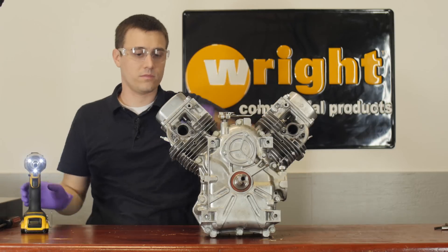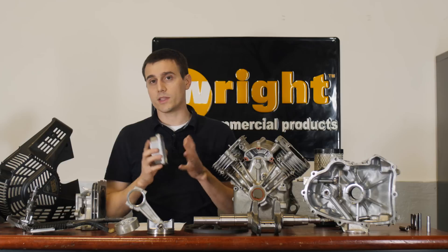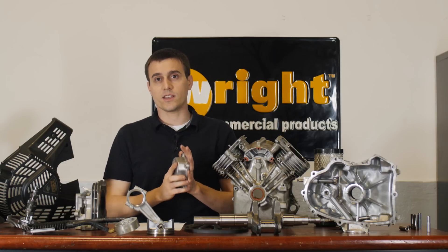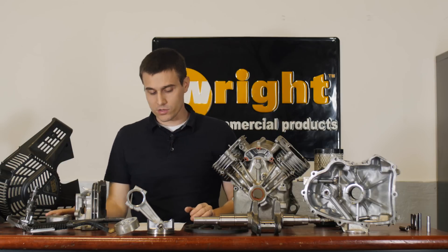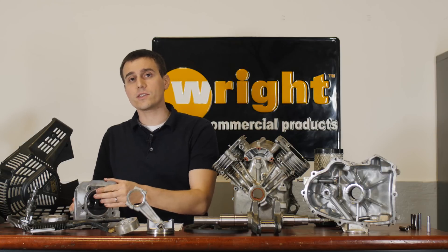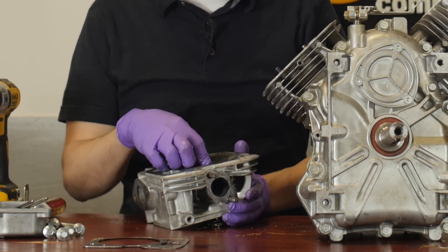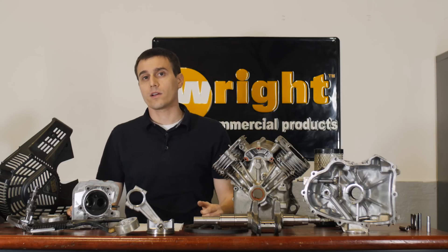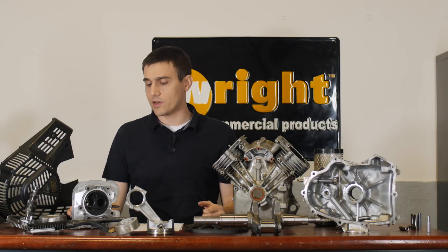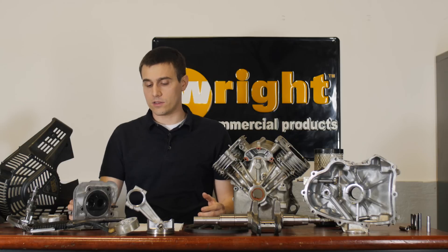The valve cover is a cast valve cover, so when you go to do your valve adjustment and put it back on, you're going to have a very consistent joint, and that's also really good. In the combustion chamber, we have through-hardened valve seats, which is really something that's important for an engine that's going to run propane with a higher combustion exhaust temperature, but on a gas engine it's good to have that too — it's going to just be that much better.